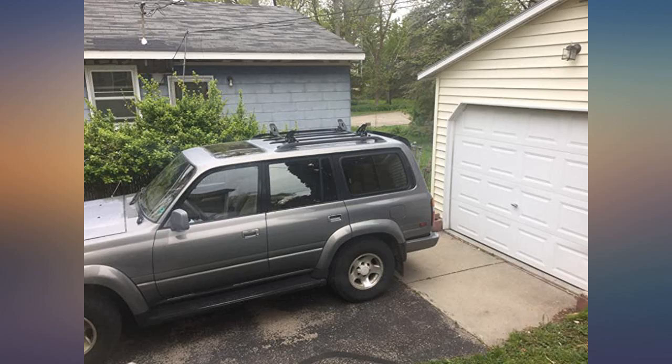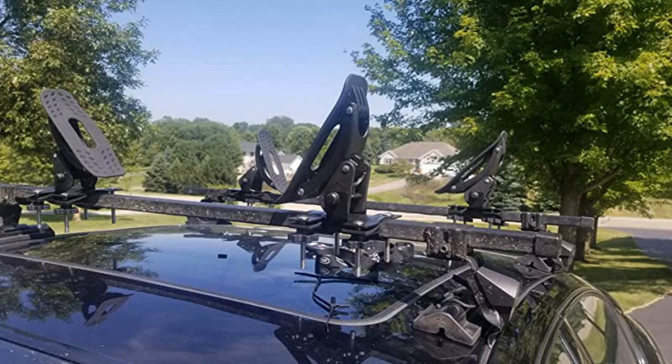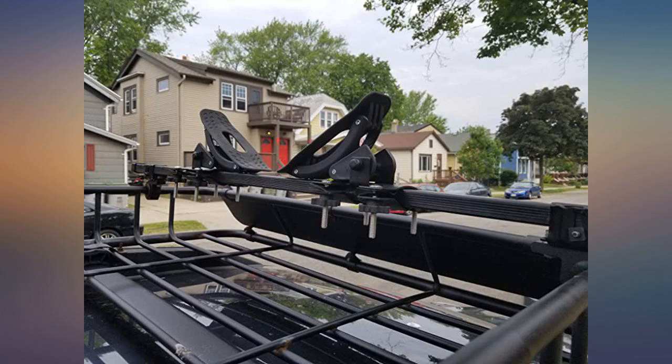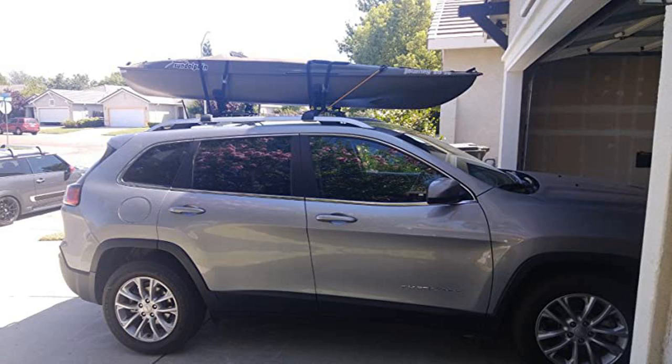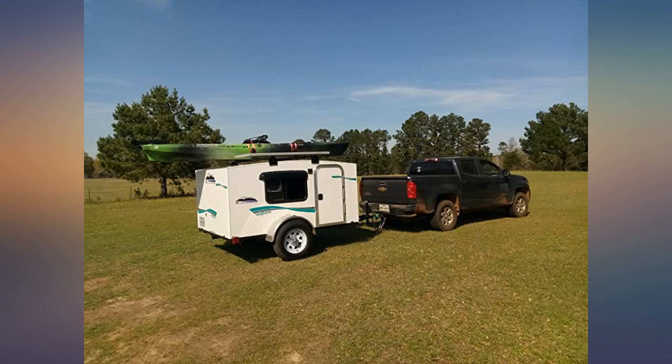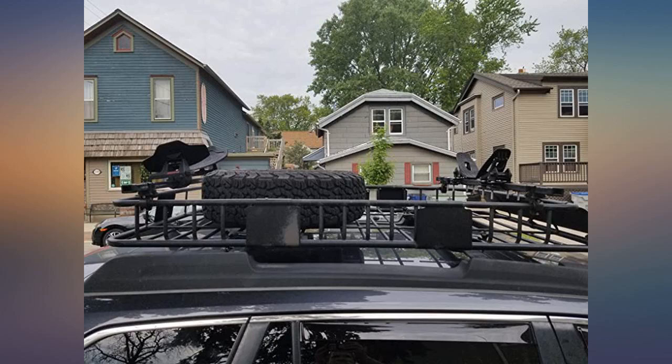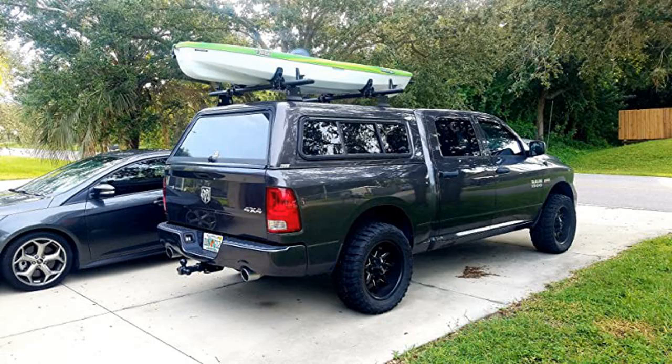Took only a few minutes to cut them down. I would recommend them to anyone looking for a way to transport a single kayak — came with all the parts needed and took about 30 minutes to install. Mounted securely to my '96 Land Cruiser stock luggage rack. The yak is stable at highway speeds and doesn't wobble like I see the J-hook ones do. Might be able to get two on there using two sets and mounting the boats vertical.